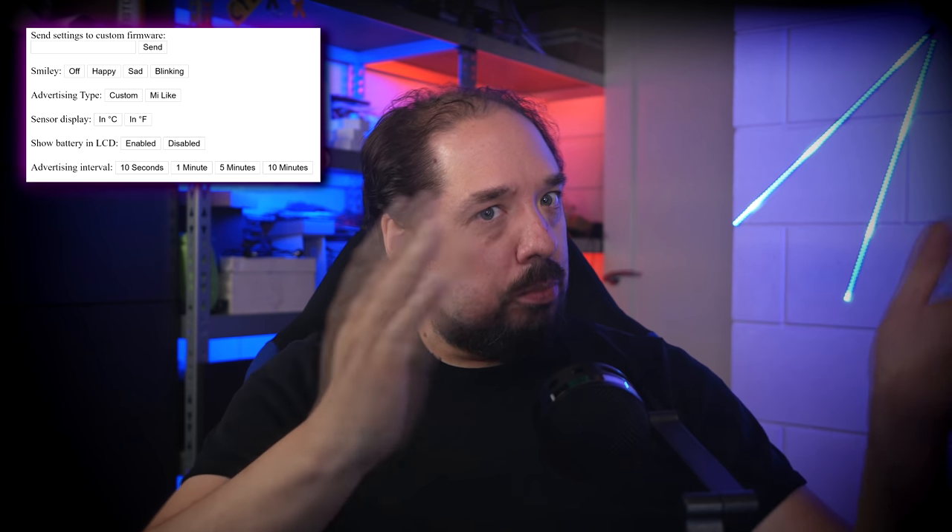First, a huge shout-out — I did not do any of the research to make this possible. That's all Aaron Christoffel. Please watch his video too, and maybe subscribe to his channel or donate to his PayPal; he really spent a lot of his own time making this possible. The optional custom firmware is really nice because it also gives us manual control over how often the device reports, allowing you to choose between battery life or update frequency.